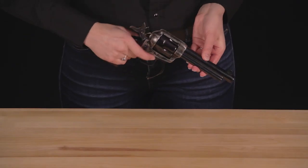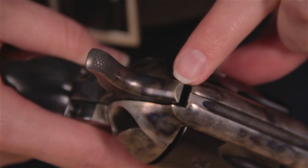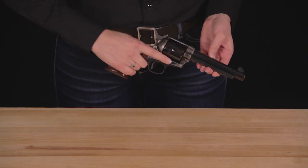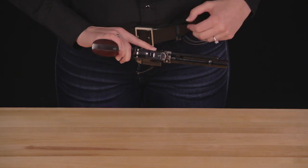A common misconception with Cattleman models is the perceived misfire. Sometimes, after reassembly, shooters will run into what they deem as a misfire. What is seen as a problem with the Cattleman is, in reality, a safety feature. The base pin, located below the barrel, has different settings for operation.